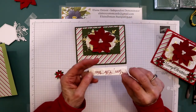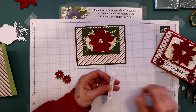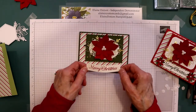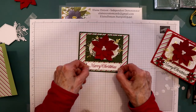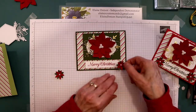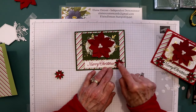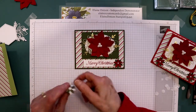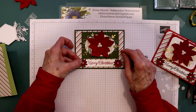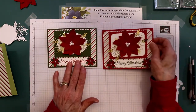I took my Merry Christmas label and put Stampin' Dimensionals on the back of it — I put four on it, depending on how long you make it. You're just going to center that underneath the flower. Then take your little poinsettias and put them right up next to the edge, making sure you don't cover up your words and that your Stampin' Dimensional is on your card, not on your label.